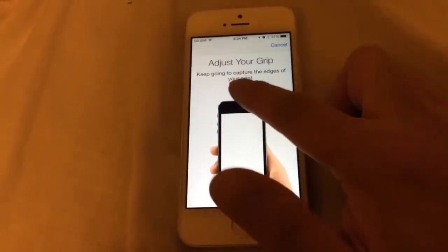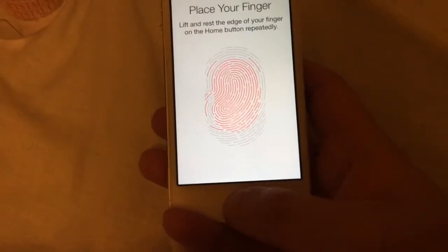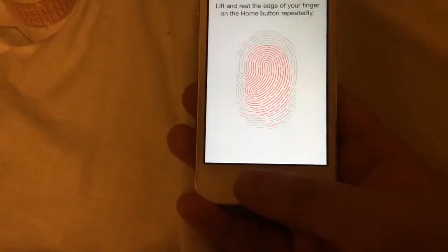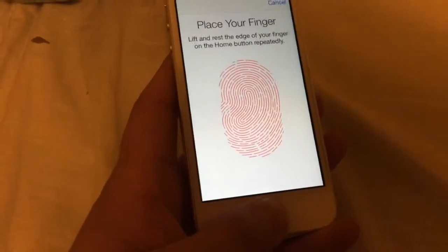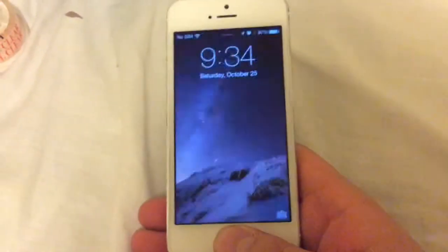This is 'adjust grip' — it captures the edges of your finger. Switch again. That's complete. So that's finger one. Now I'm going to try to unlock the phone — it works with my right hand, and I'm going to try it with my left thumb, and it works.